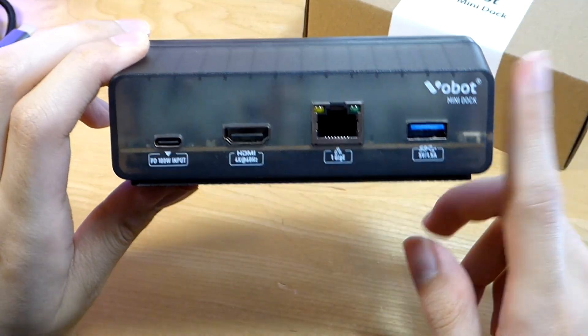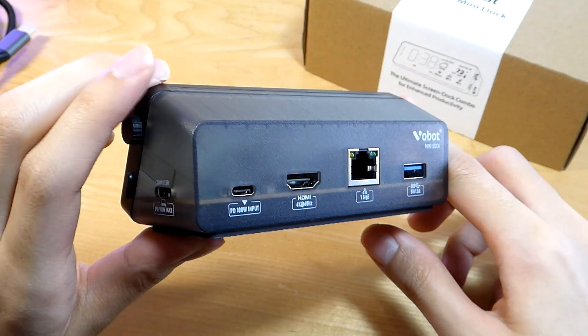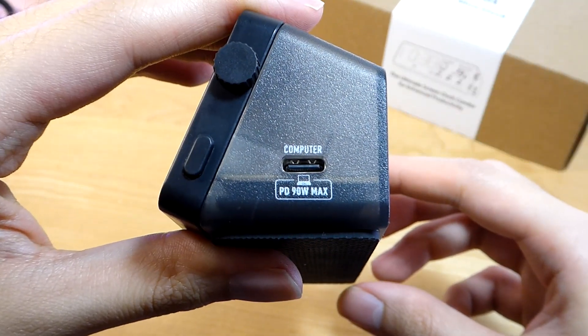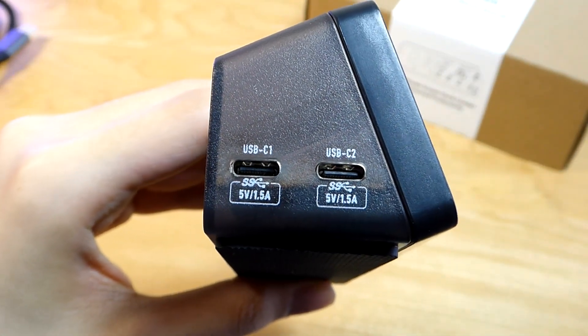That being said, this mini dock does not have a built-in battery, so it will just operate off your computer or a power supply. On the edge we have the port that plugs into the PC at 90 watts, and on the other end we have two more USB 3.0 Type-C ports.